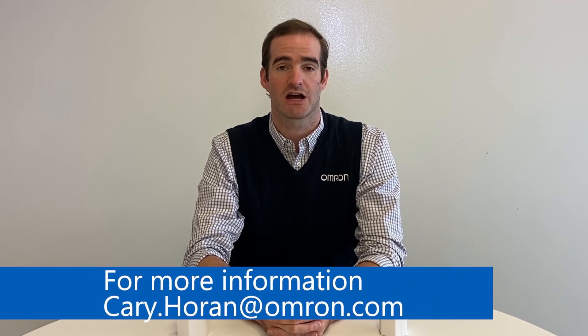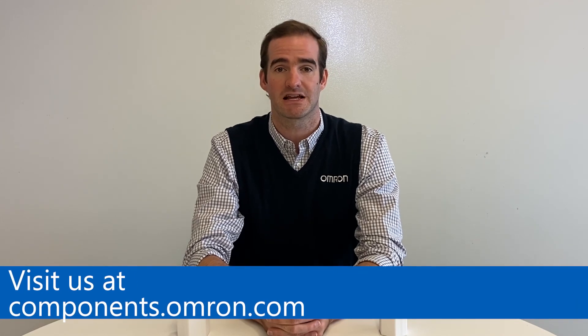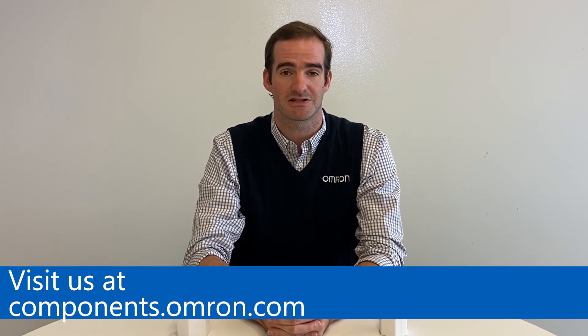To learn more about this product, please contact your local OMRON representative or you can reach out directly to me at kerry.horan@omron.com. To learn more about the D6T and other products offered by OMRON, including additional sensors, switches, connectors, and power relays, please visit our website at components.omron.com.